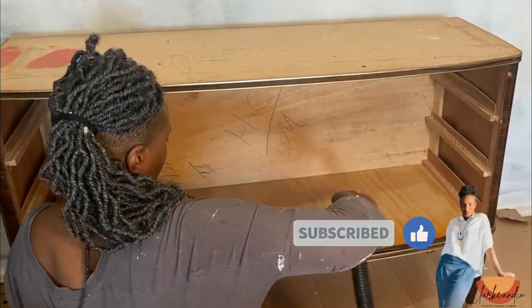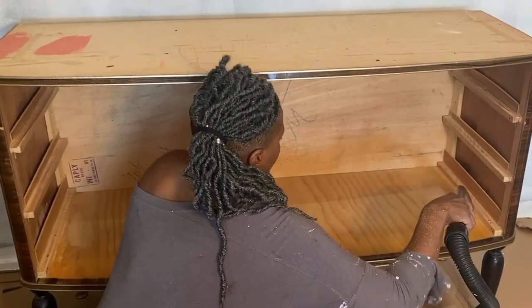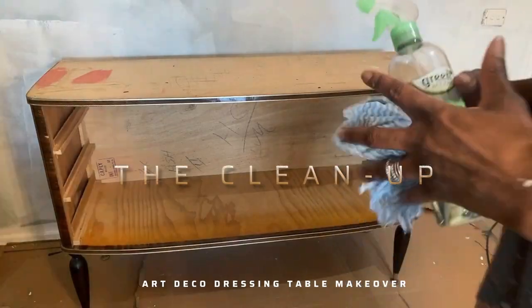It's really important to remove the drawers and give underneath and inside a really good hoover, because these old pieces can be so dusty.